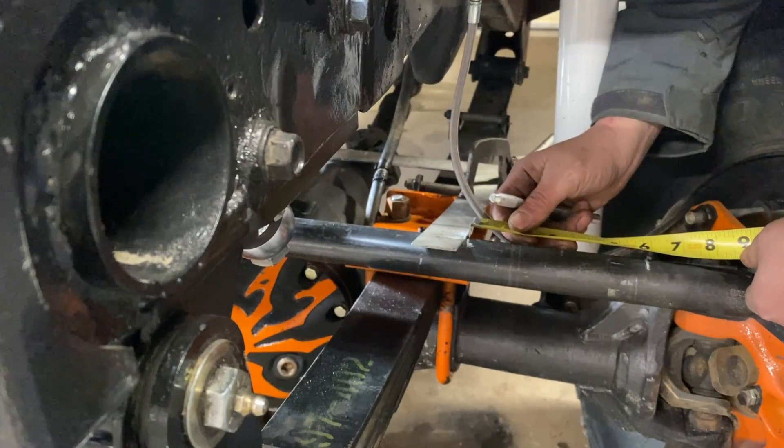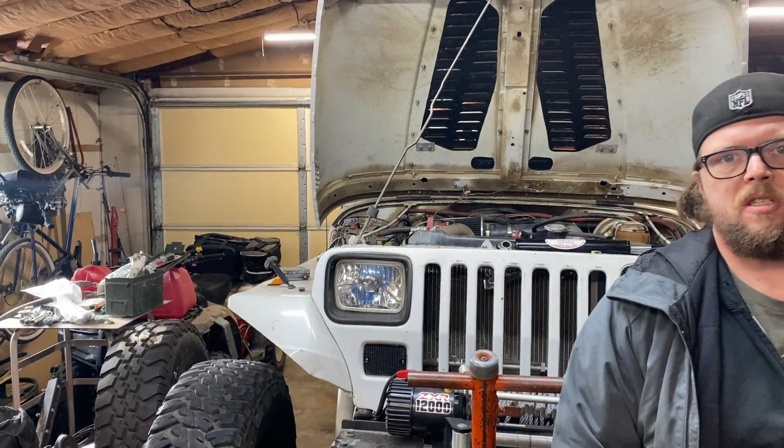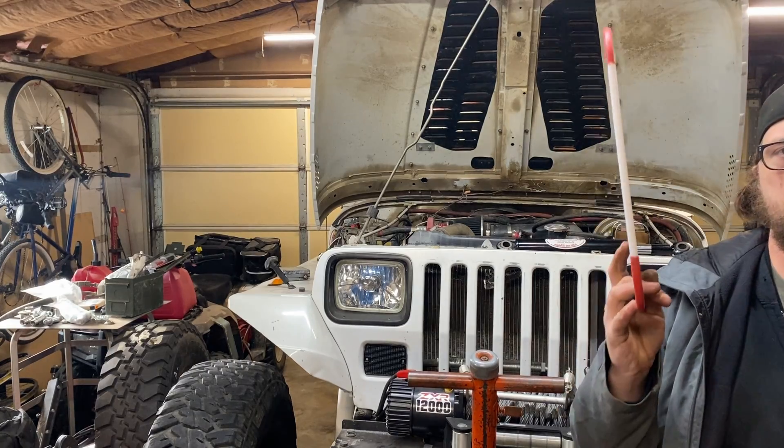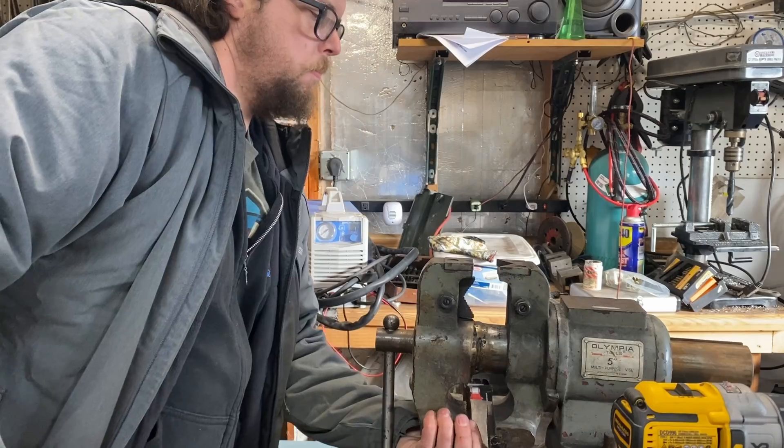In this case I should have just bought the 6-inch ram because I'm at 5 and 7/8 inches. Since my measurement was 5 and 7/8 inches and my cutting board is 5/16 of an inch thick, I'm going to end up needing about 7 of these discs. Let's get cutting.